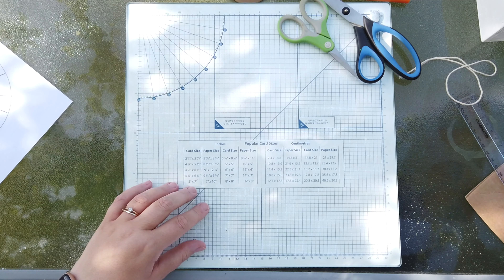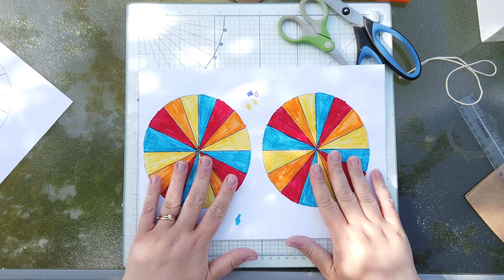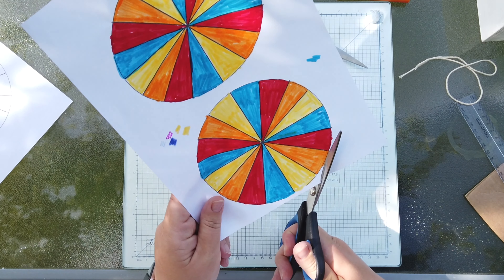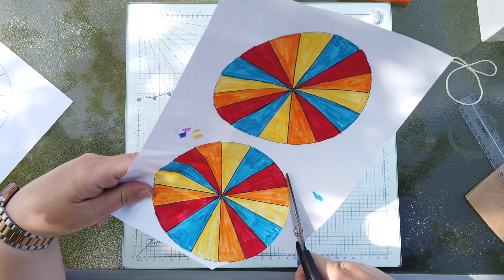Once you've printed off your design, you are going to need to colour it in. I've coloured them both in exactly the same because I want my front and the back to be the same. I'm only going to cut one out at the moment and you'll see why when I stick it on.